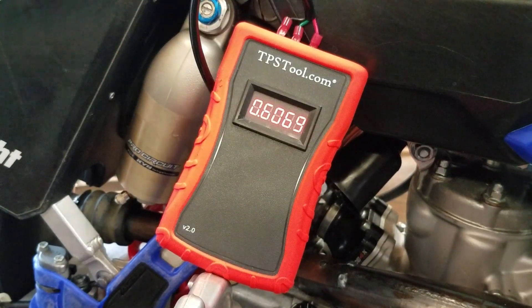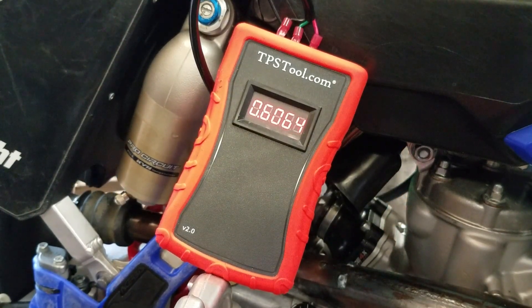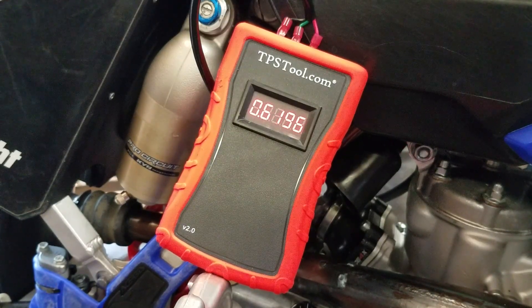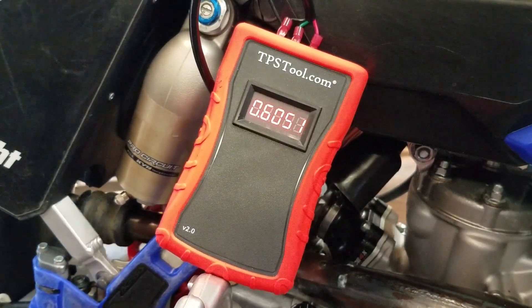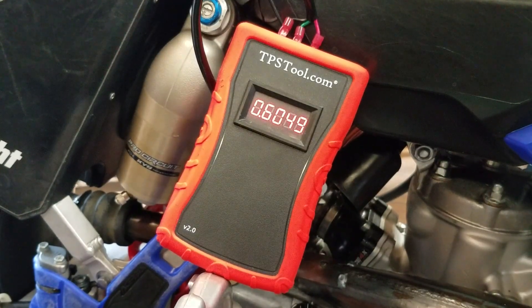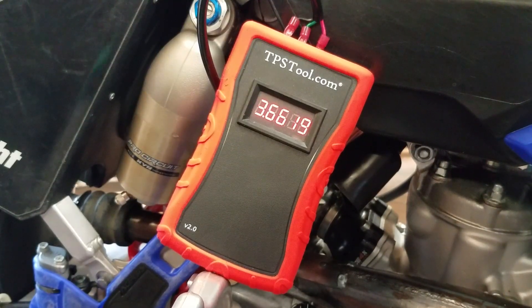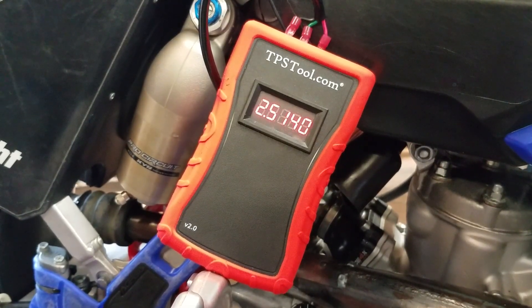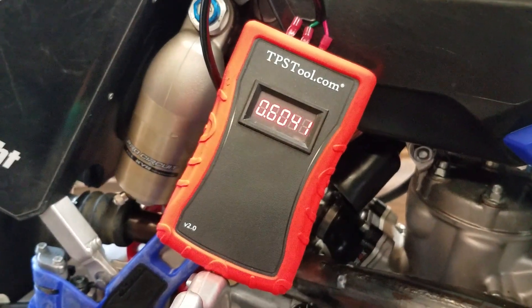Now I'm going to show you that the TPS reading changes as you adjust the idle on this bike — some models it might not, but on this one it definitely does. Going down — you can see the numbers going down. So if you're taking a reading on your own bike you're going to want to lower the idle all the way down before taking it. Full throttle will always be the same because there's no throttle stop adjustment — it always reads the same. But idle on this bike lifts up the throttle slide as you adjust it, so it's going to change the TPS reading.